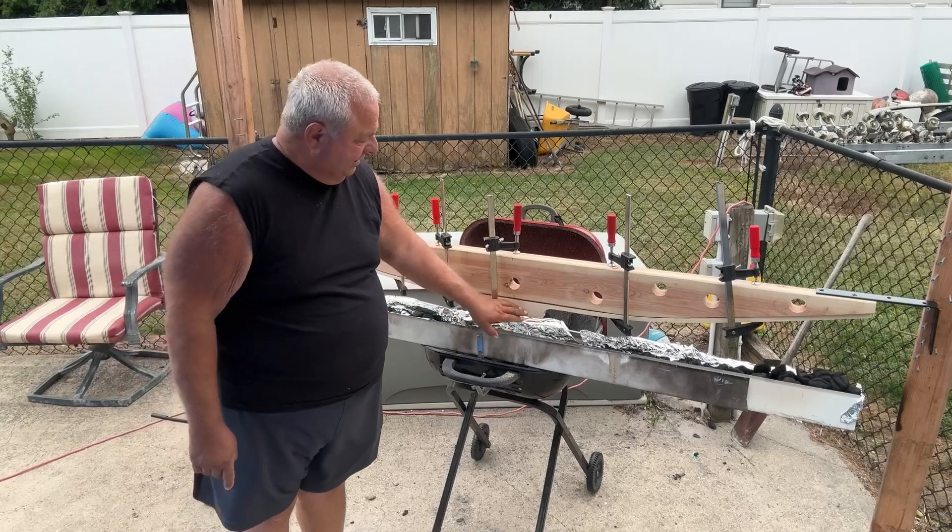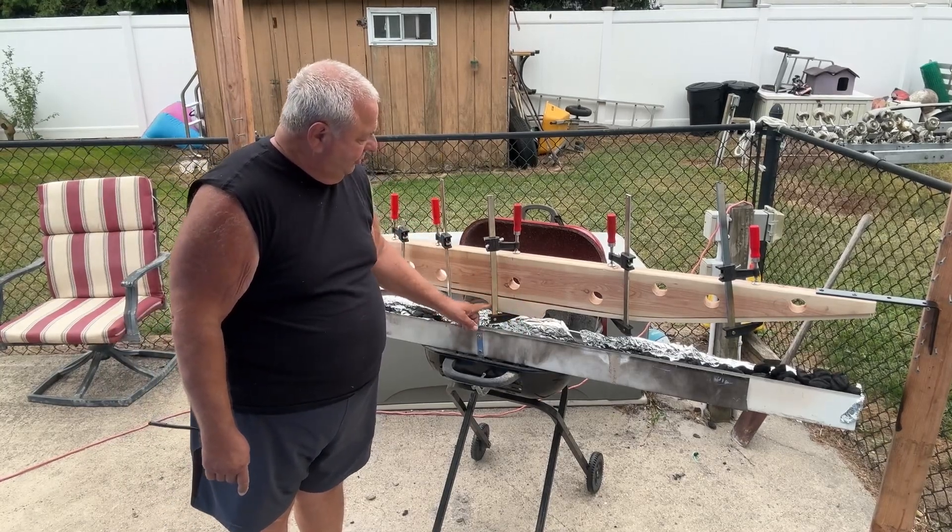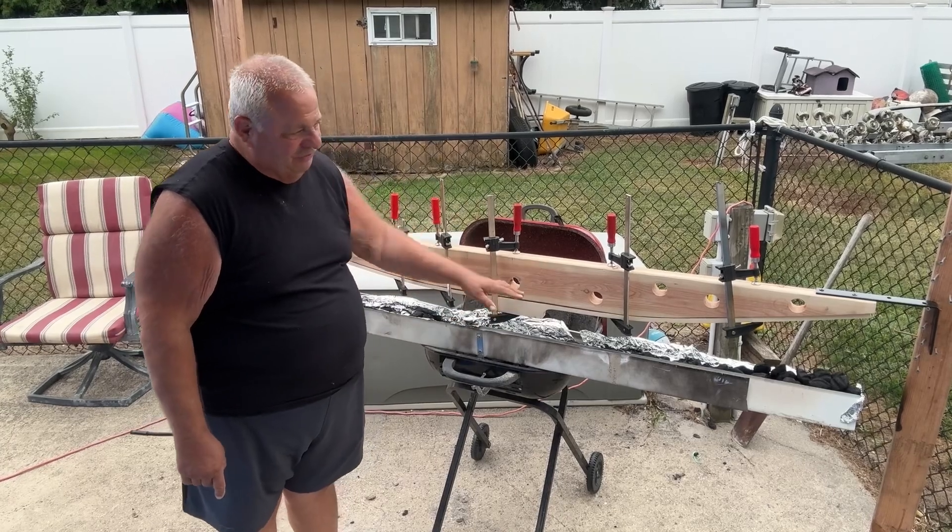I left this big blocky thing like this for now. But before I tiller it, we're going to make nice transitions. I just left it to cook it first.